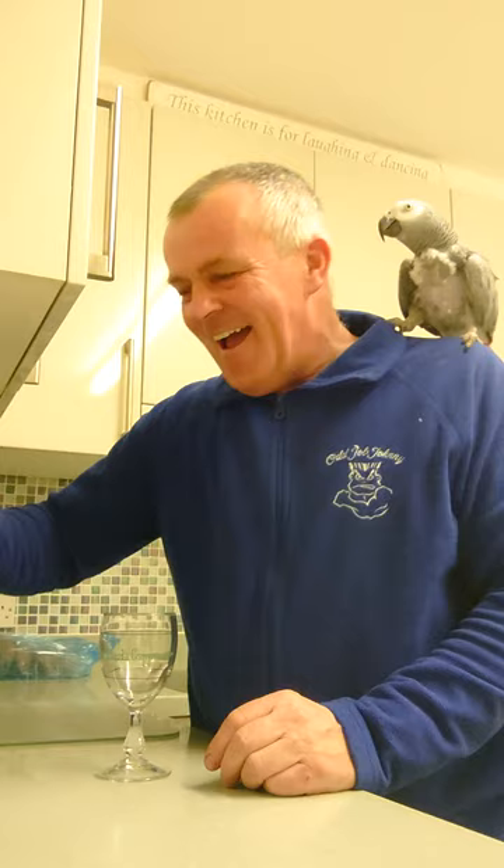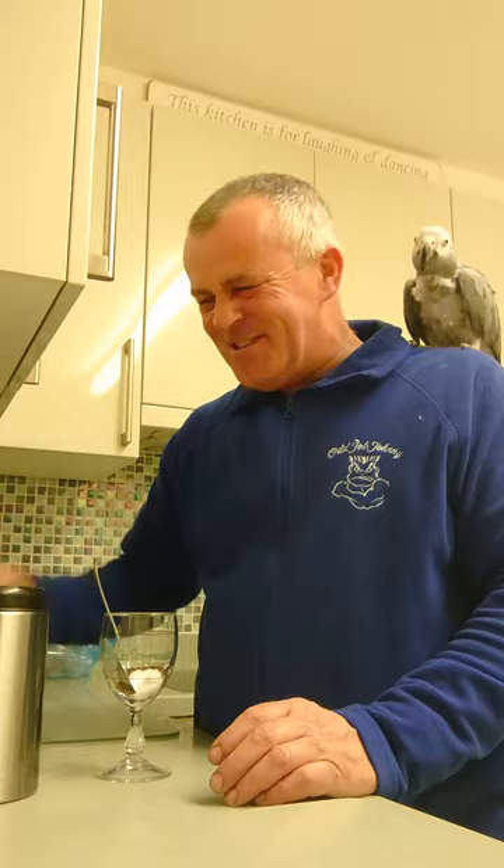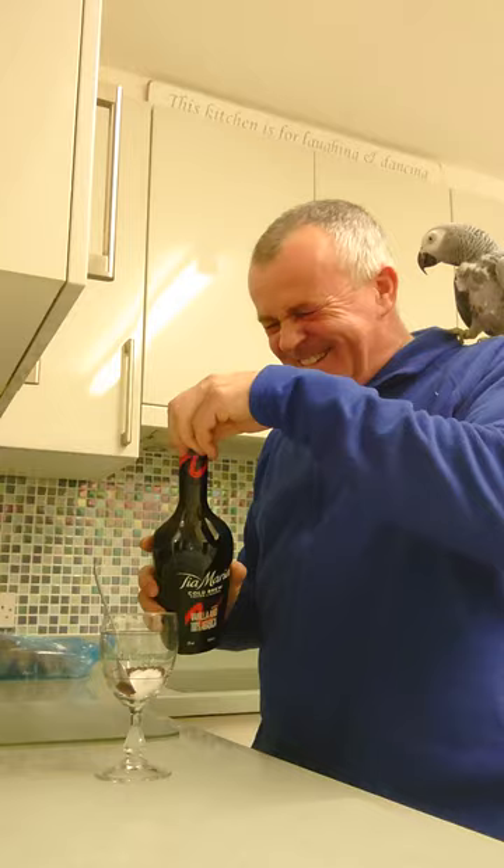So you get your glass and then you get your coffee. You put your coffee in there — Molly, clear off — then you get one spoon of sugar, and then you get a Tia Maria.